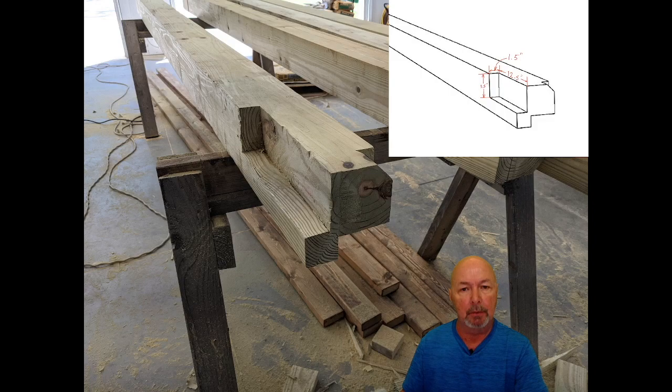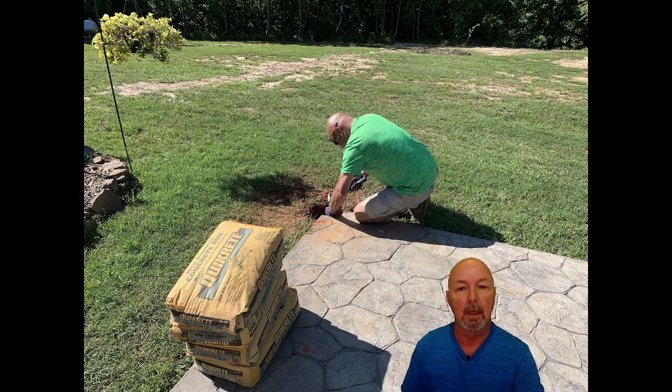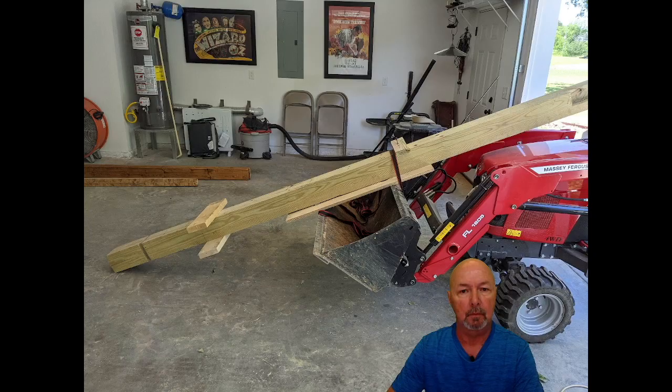Now it was time to prepare the posts. I notched the tops of them so the beams would have a nice place to sit and allow me to attach them very well. Since I was working off of a level patio and knowing I wanted to go about 36 inches into the ground, I was able to determine the lengths of the posts. I created a notch around the base of them so the posts would be very difficult to pull out. I then cut and chipped away the corners of concrete so the posts would have a place to go, and then I started digging the holes — with a larger bottom than the top, so the posts would have a very difficult time pulling out.